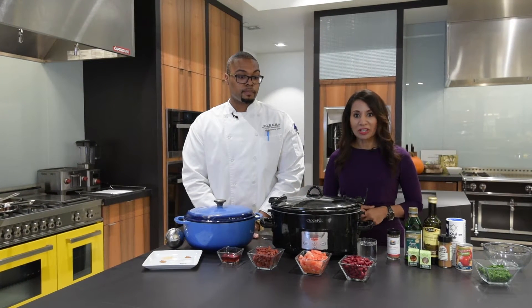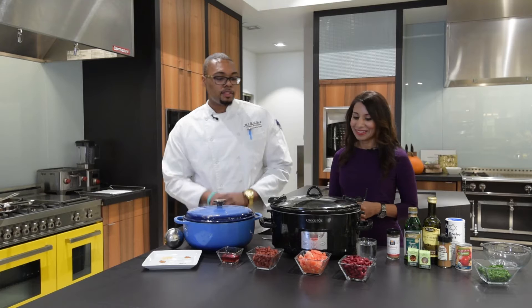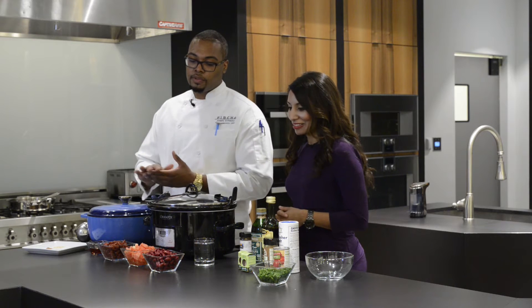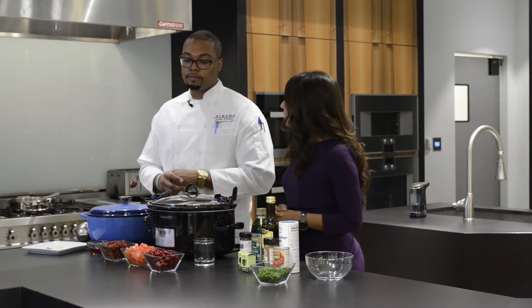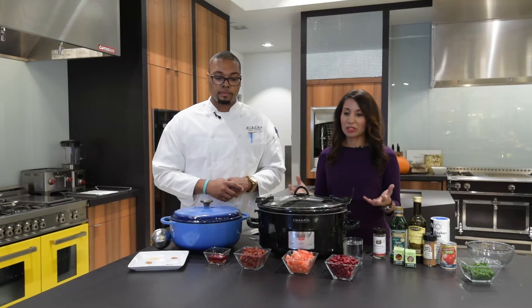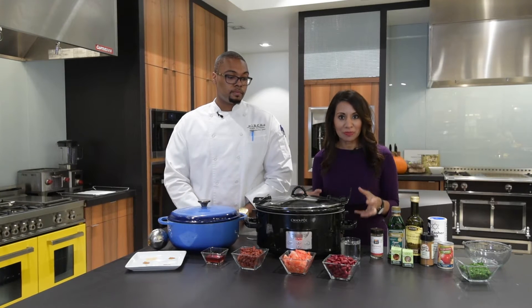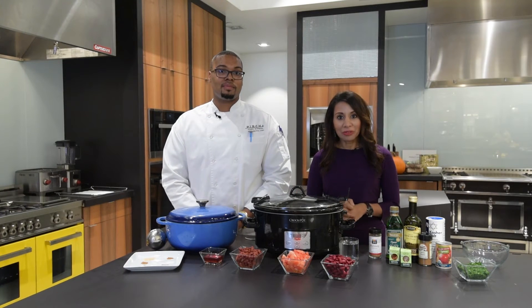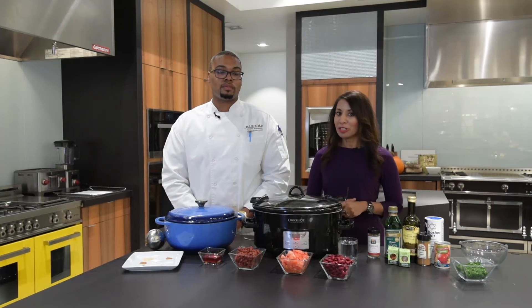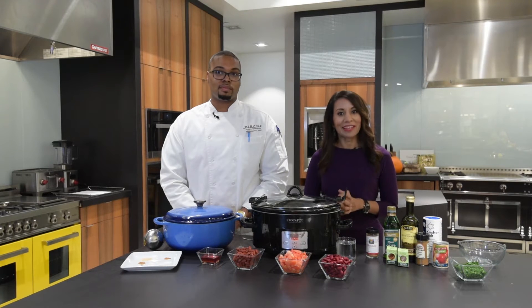For those of you that are vegetarian or vegan, you can modify this — you can use tofu instead. We'll also be using two different types of beans: a dark red kidney bean and a light red kidney bean. Beans serve lots of different roles. First of all, the darker and richer the bean, you've got more antioxidants. And remember, beans have a lot of fiber, so they keep you full for hours — not wanting you to snack on all those holiday treats or hit the pantry for things that may not be as healthy.